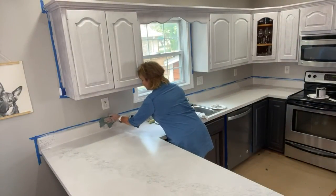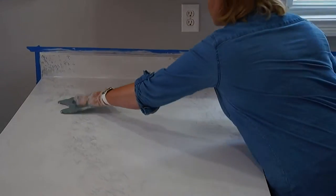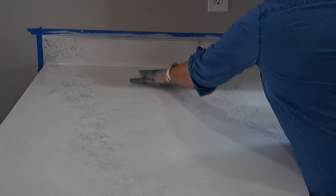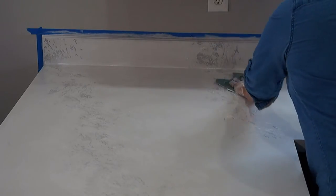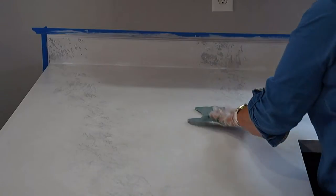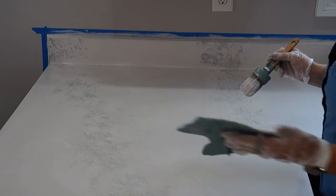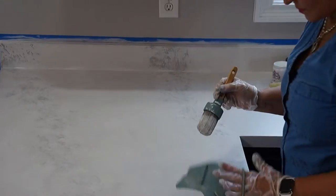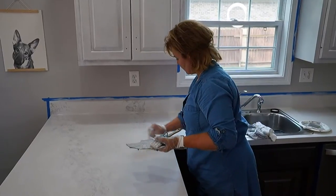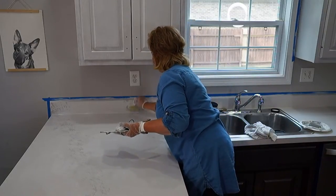Here's a full step-by-step recap: First, we deglossed the counters and painted a base coat of Colosseum — this one only took one coat because it was already a light color, but it might take you two. Then we mixed the Tentable cobblestone into the Tentable antiquing gel, stamped that on with the Faux Pas, and Paula did the whitewash where she rubbed it on and wiped it back. Now she's doing a stamping of the whitewash to give that extra pop of bright white.